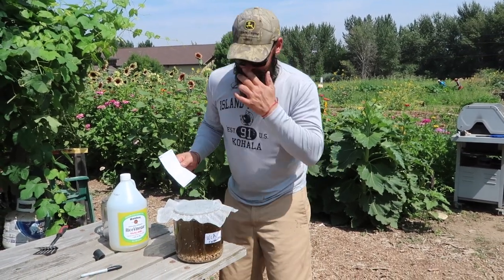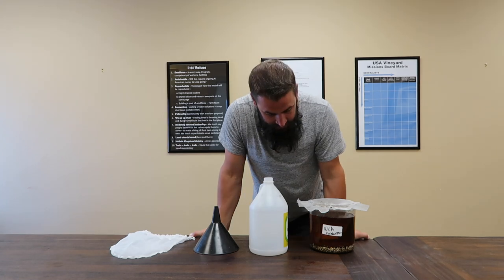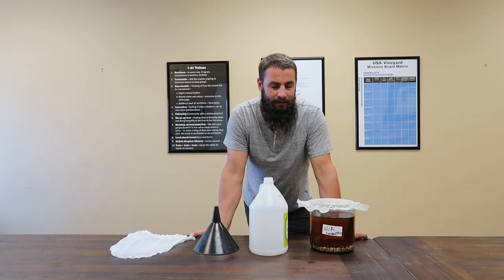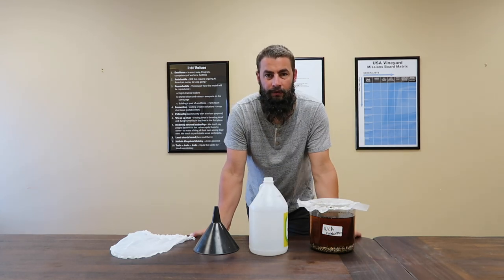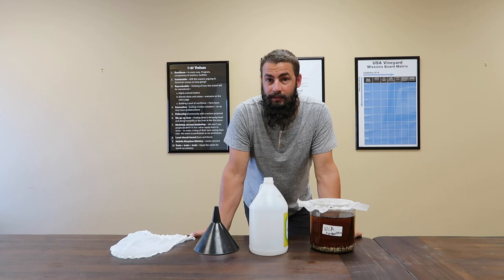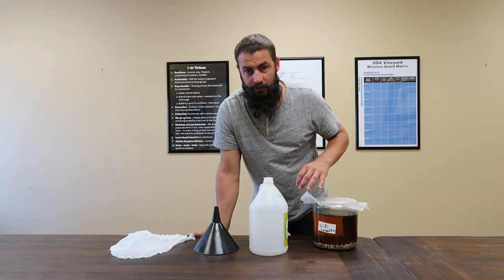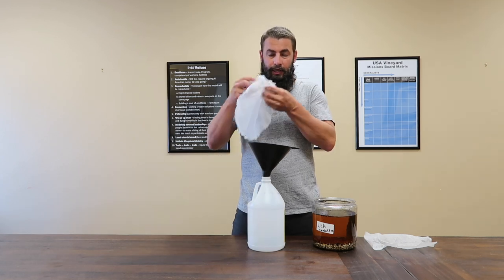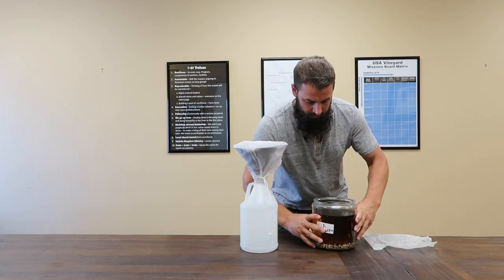And that is how to make WCA. Hey guys, here we are at extraction day for WCA — it's been ten days. You can extract after five days, but there's nothing wrong with leaving it a little bit longer, because all that will happen is you'll get slightly more calcium diffusing into the vinegar over time. Leaving it ten days is almost always what I do — no downside, and a possible upside of further saturation. Now that it's finished, get your funnel, your strainer, and your clean container, and pour away.